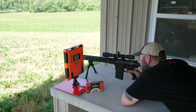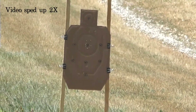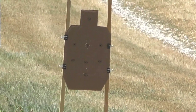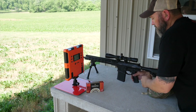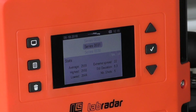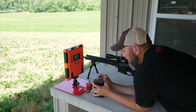I'm going to shoot at the very bottom center circle. We've got a group down there — it's not a good one. I may try that one again, especially seeing how the standard deviation is 8.3 with an extreme spread of 22 feet per second. This should be shooting better than that, especially out of this rifle. So I'm chalking that up to me — I'm going to shoot that again.